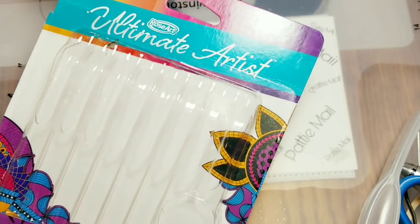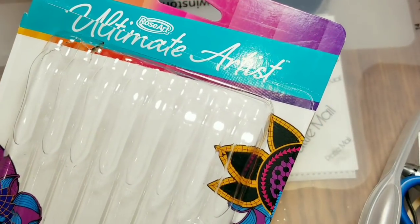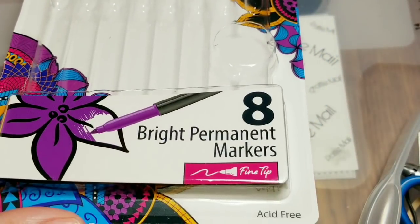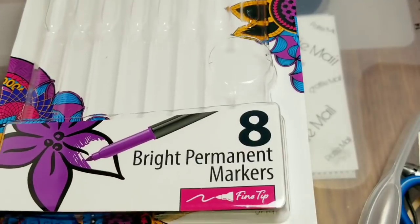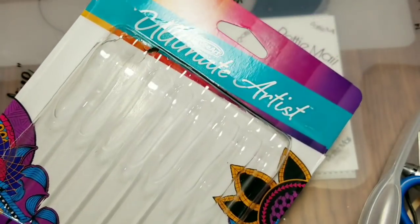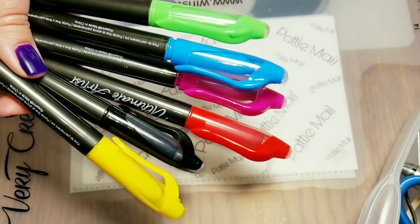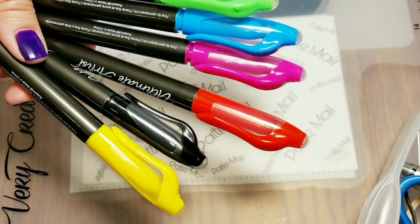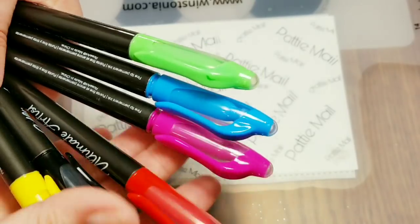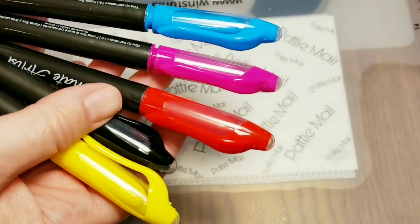I don't have Sharpies but I do have these permanent markers from Rose Art, the ultimate artist. The parent company that I work for apparently owns Rose Art, so I got these like 60% off. That's cheaper for me than Sharpies and I really don't ever use Sharpies — I just bought these for nail art.